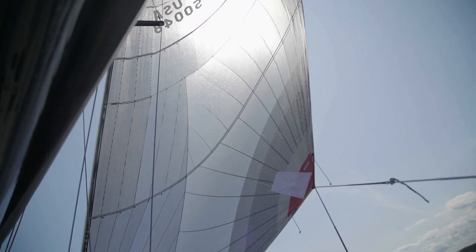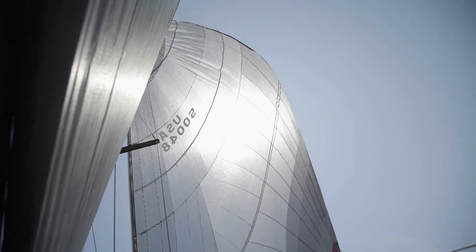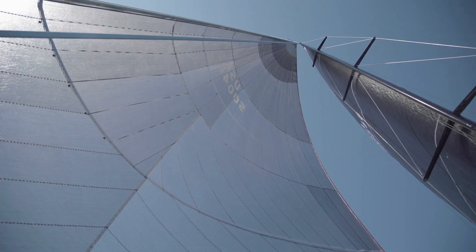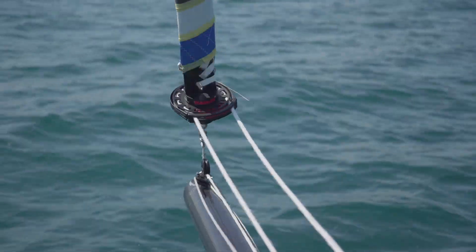It's worked to perfection and the sail itself has been a devastating weapon for the boat. We proved that in the Mackinac race — we set the code zero and it was like day and night, we just shot forward. We really put some time on very well-sailed boats in our class. The sail proved to be a very deadly weapon.